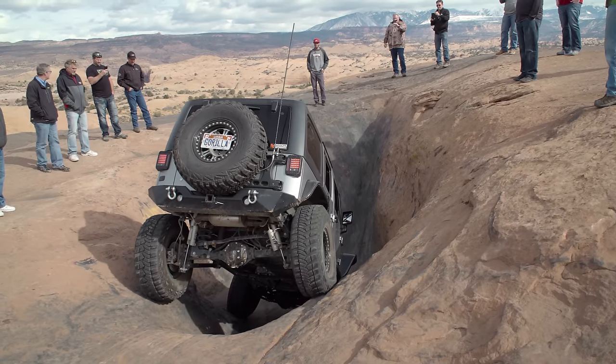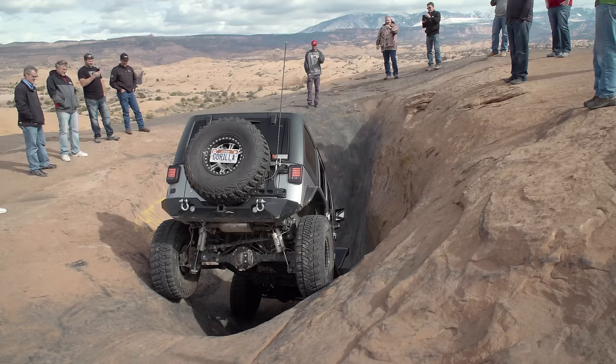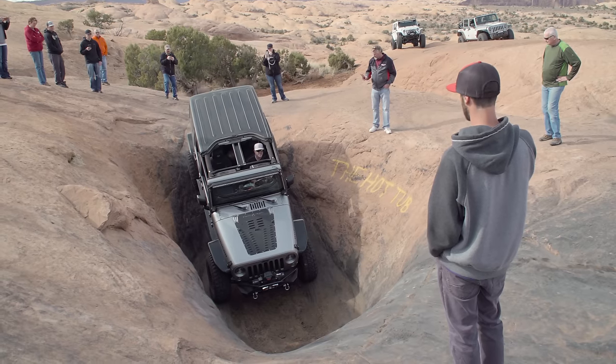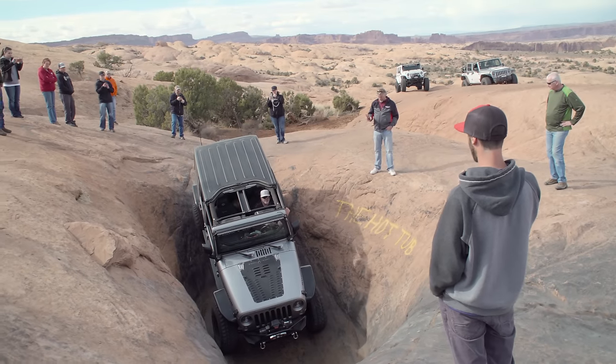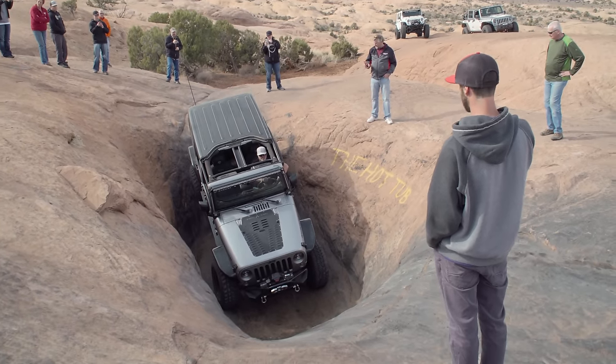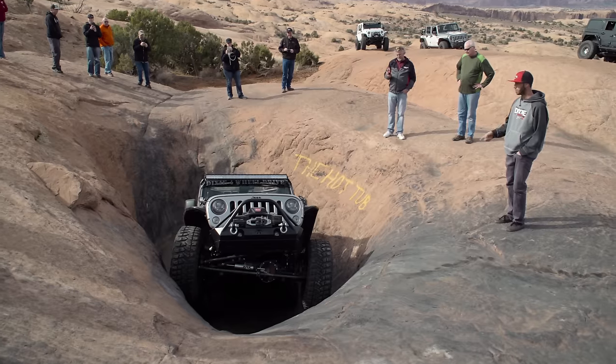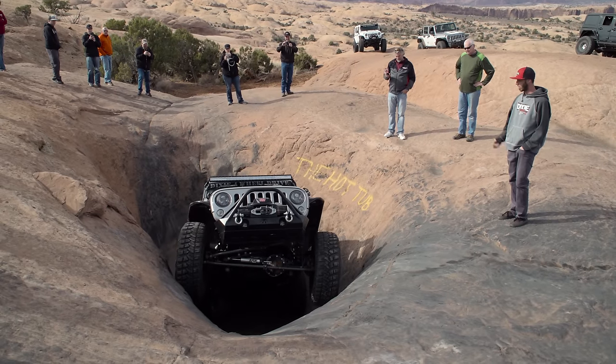Justin said it was on his bucket list and wanted to knock that obstacle out. He's watched it. He takes his T-tops off so he can see as he drops down in. He's watching me, just right on the line — perfect, smooth — gets up to it. He's so excited, forgets to turn on his lockers, and climbs right out of it.